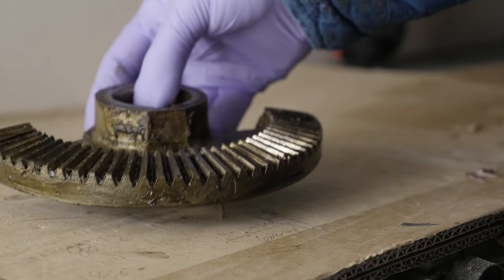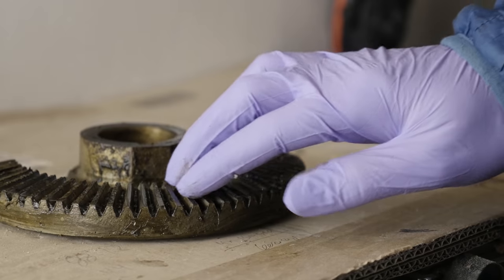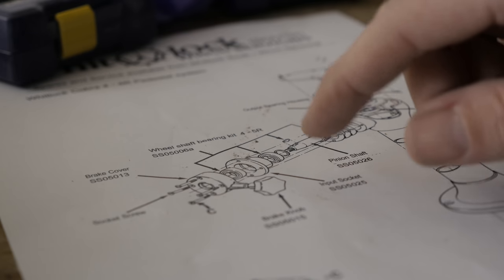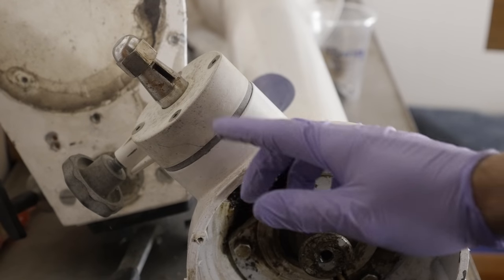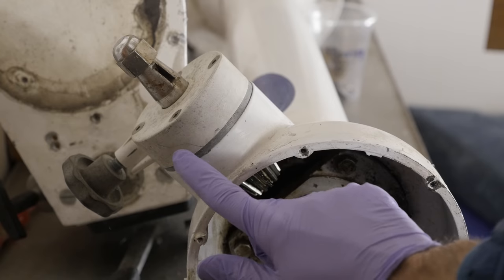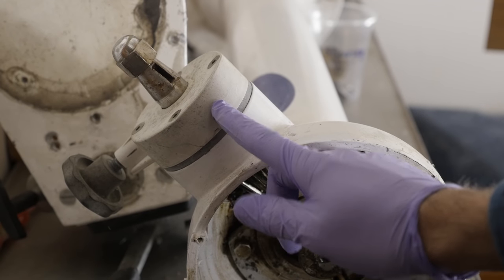To my — although admittedly completely untrained — eye, we're off to a great start here. This looks pristine. It looks like there are only four screws holding the input socket in place, which it looks like we need to remove to be able to get to the wheel shaft. The crack in the brake cover I mentioned a little earlier is right here, but looking at the diagram it looks like I might be able to get a new one of these, which would be awesome.